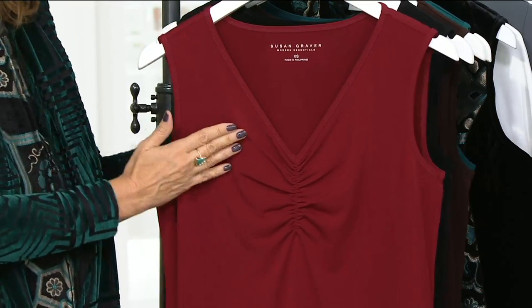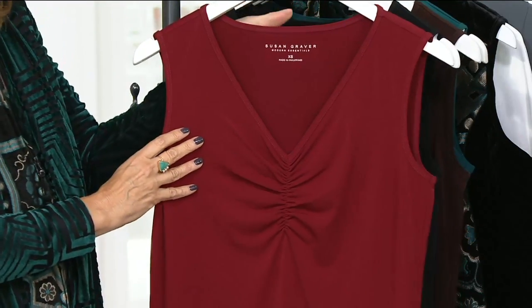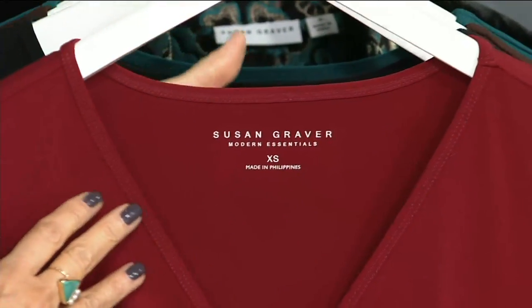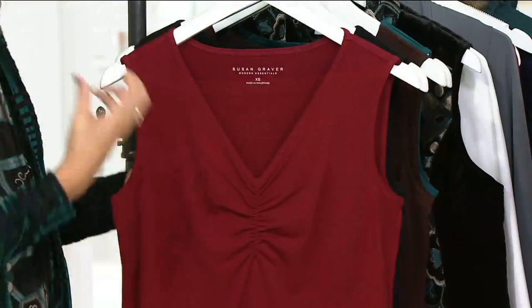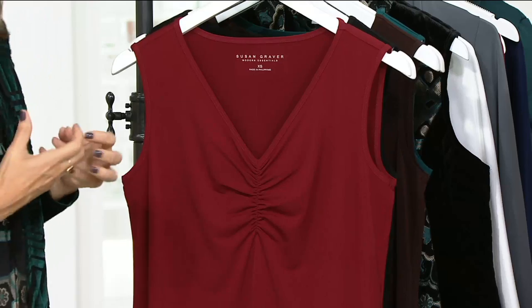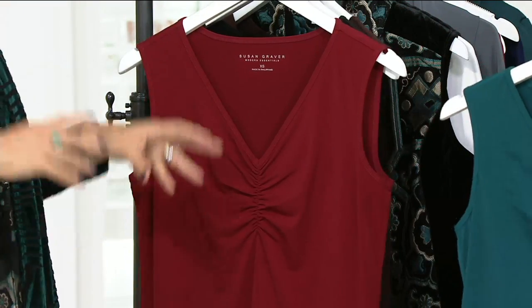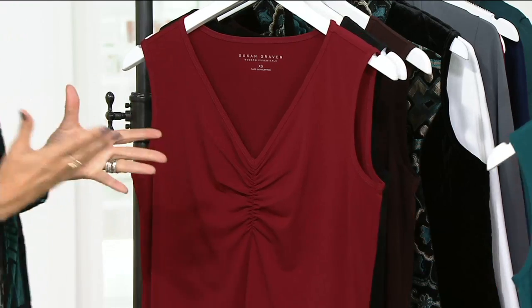The V-neckline is perfect because it's not too open — it's that perfect V-neck. We also do it tagless so there's nothing itching you and bothering you at the back of your neck. And these we're calling our modern essentials. When I say essentials, it's the must-have in your wardrobe, the piece that is your answer. It's not just a basic tank top — it's liquid fiber.